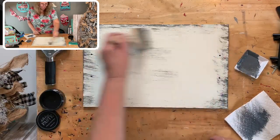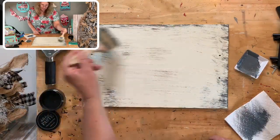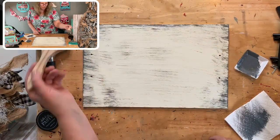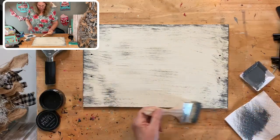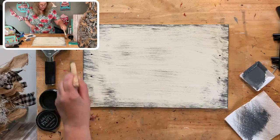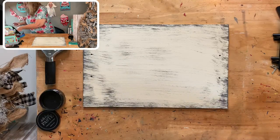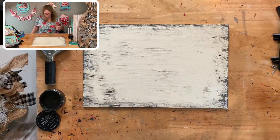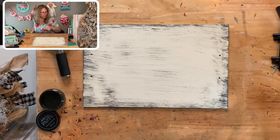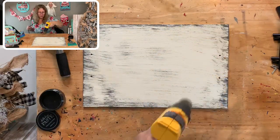Put a few swipes in the center and then we're probably going to call it done. Then we're going to chalk in black—the black is going to stand out a lot. These are those cheap little brushes from Lowe's or Home Depot in the paint area. Let it dry, and then we're going to do our transfer using our big four-inch handle squeegee.